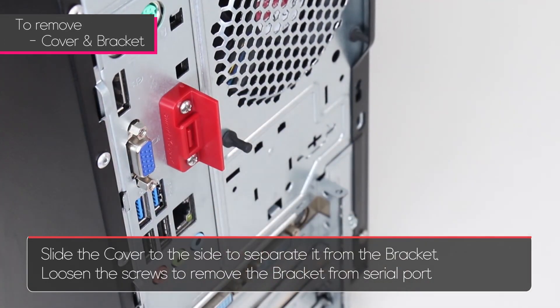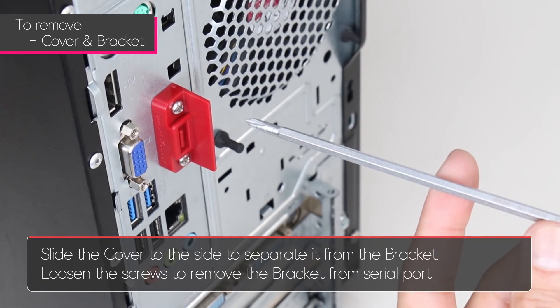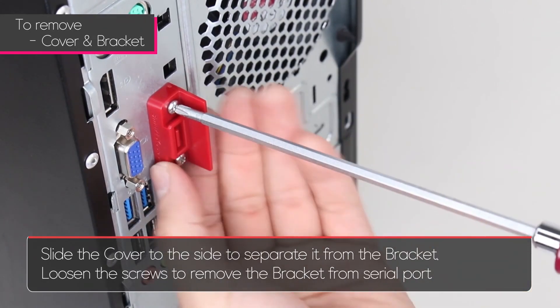Slide the cover to the side to separate it from the bracket. Next, loosen the screws from the serial port.